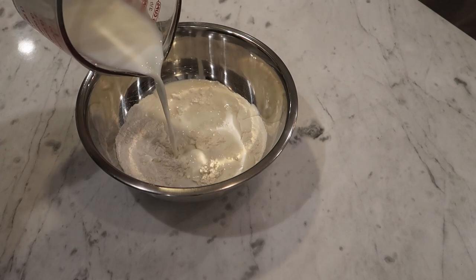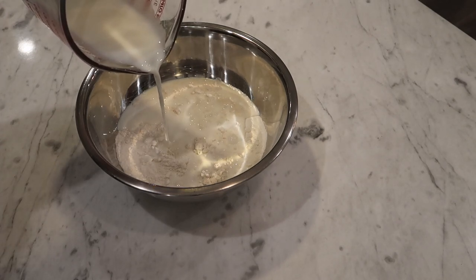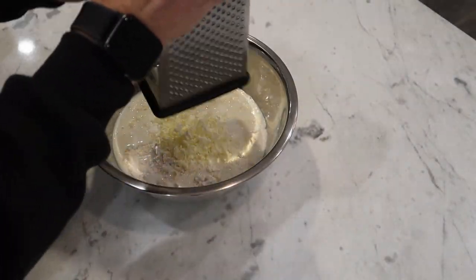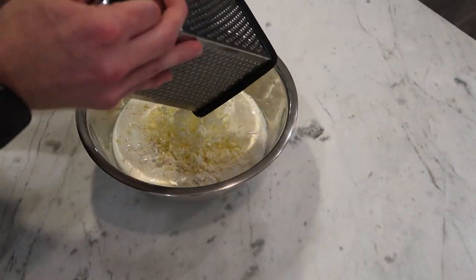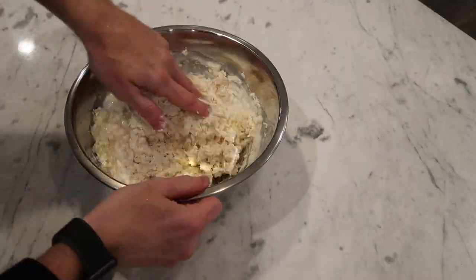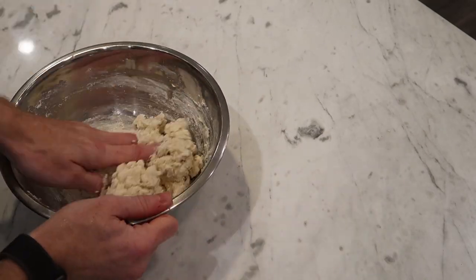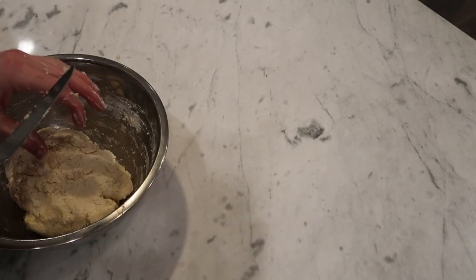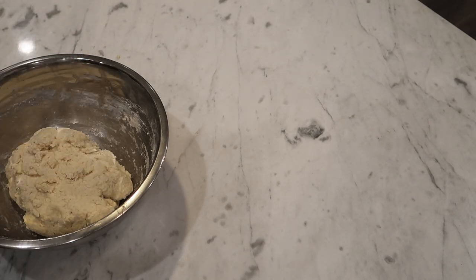I'm reserving a tiny bit of buttermilk to brush over the tops of the biscuits before we bake. Now take a whole stick or 113 grams of unsalted butter that's been in the freezer for at least 30 minutes prior and grate it in with a box grater. Using your hands, gently mix everything together until it just forms a cohesive ball and no more — you don't want to work too much gluten in or melt the butter. Toss it in the freezer for about 15 minutes to rest.